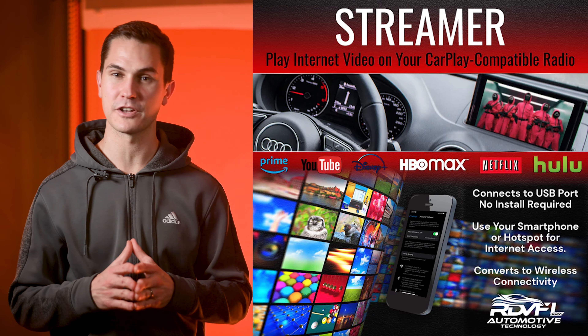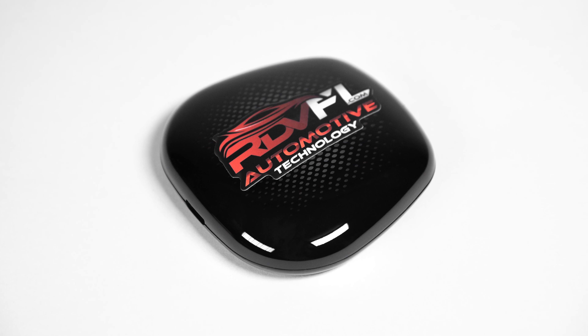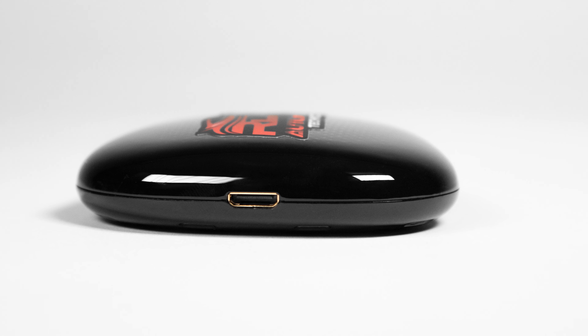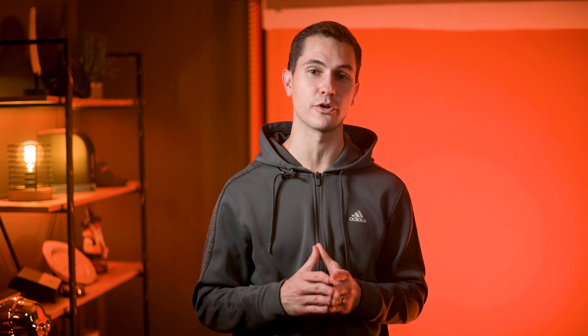No more dealing with annoying cords while trying to switch songs on Spotify or Pandora. Your customers can also stream Netflix and YouTube when parked safely. The next piece is RDV's Streamer — think of it as the Mirror's cool cousin. It connects via a hotspot or SIM card, and this nifty little device can stream all your favorite services like Netflix, YouTube, Hulu, and more. It even has an HDMI output, making it incredibly versatile during installations. For example, it can be used for rear seat monitors so everyone in the back can enjoy the newest episode of whatever the family might be watching.